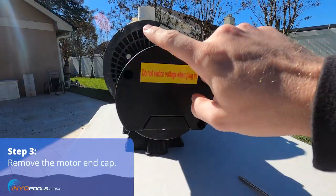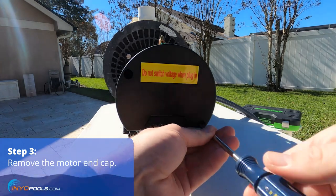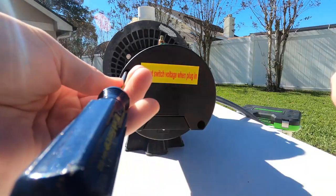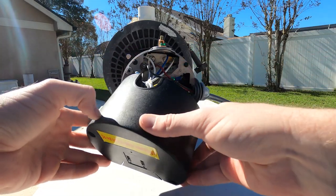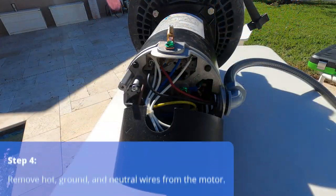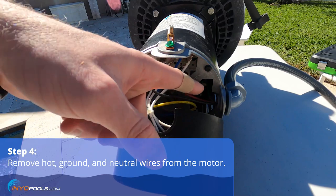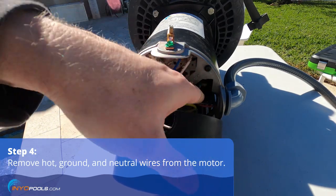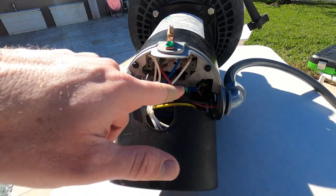Next we'll remove the screws that secure the back cap to the motor. Then we're going to remove the lines that come in through the conduit adapter. This is a single speed that has three lines — the red and black which are hot, and the green ground — so you're going to remove those.